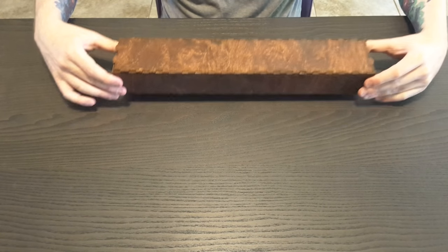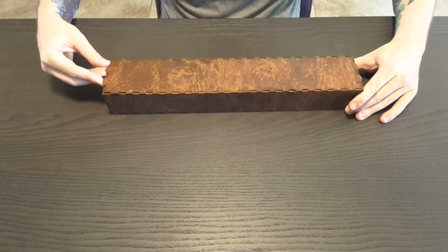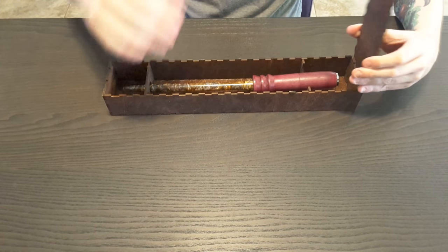They put together a nice box — it's not glued, it just pops off with these little tabs. I'll go ahead and pop that off and see what we have inside. I'm not sure what I'm going to get here... oh, there we go!